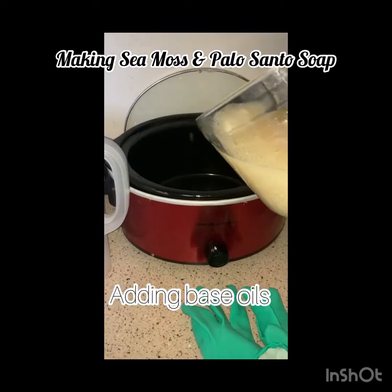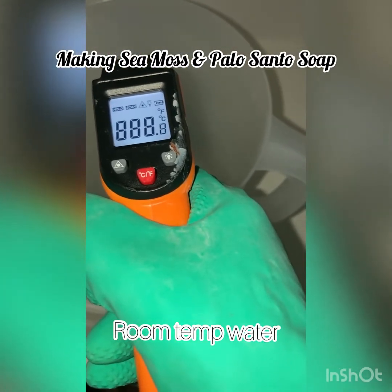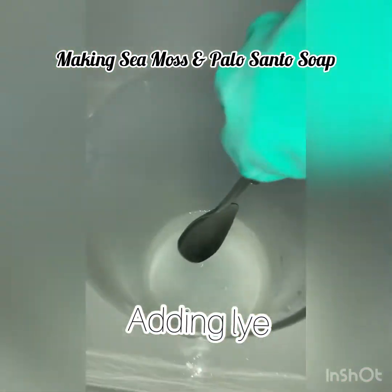Alright everyone, we're about to make some sea moss and palo santo soap. I'm just showing you my process this morning — we are doing hot process soap.